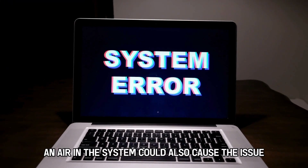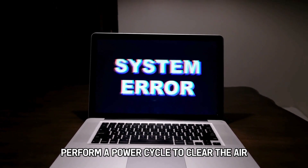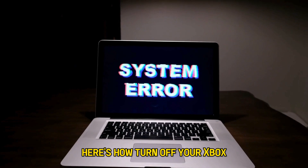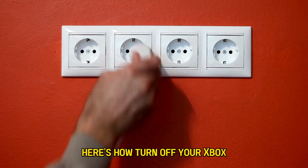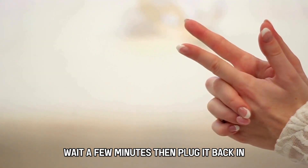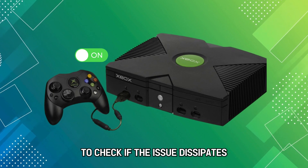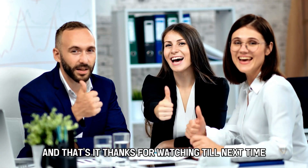An error in the system could also cause the issue. Perform a power cycle to clear the error. Turn off your Xbox and unplug it from the main power source. Wait a few minutes, then plug it back in and turn on the console to check if the issue dissipates. And that's it.